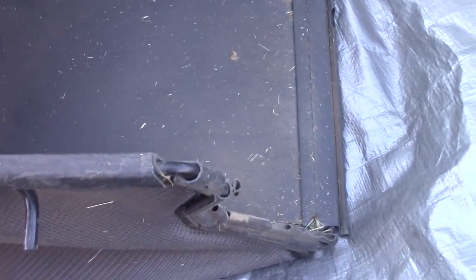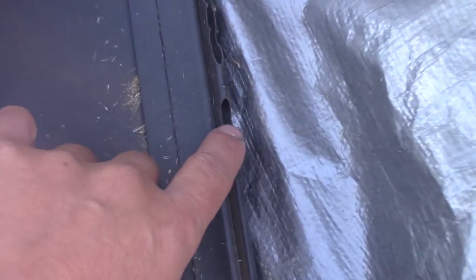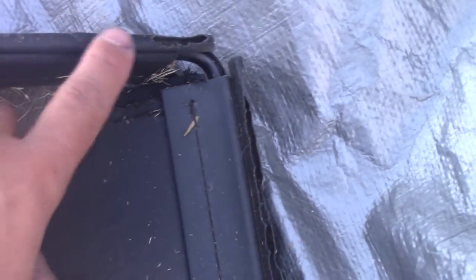Here we have a lawnmower bag, and as you can see over here on the edges they've been eaten out. All the plastic here has been eaten out. This is the gasket that would have fit over the lawnmower, and they're ruining tarps like this — see the big old holes?